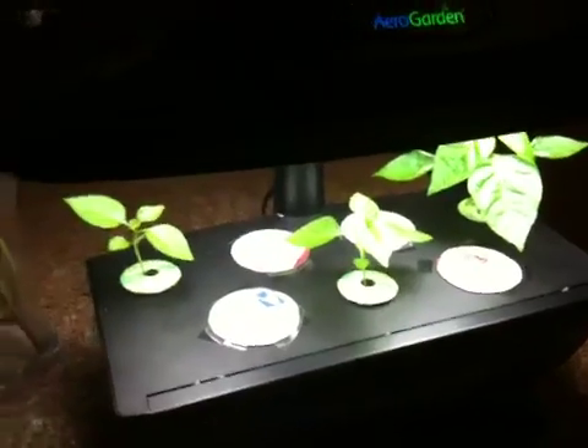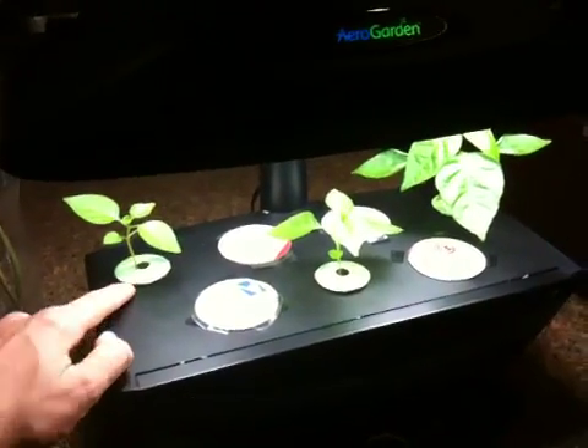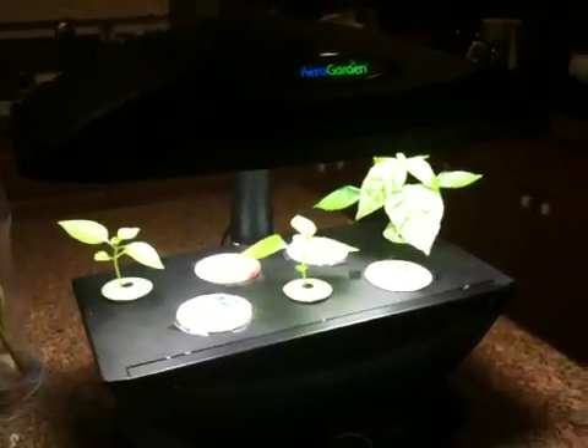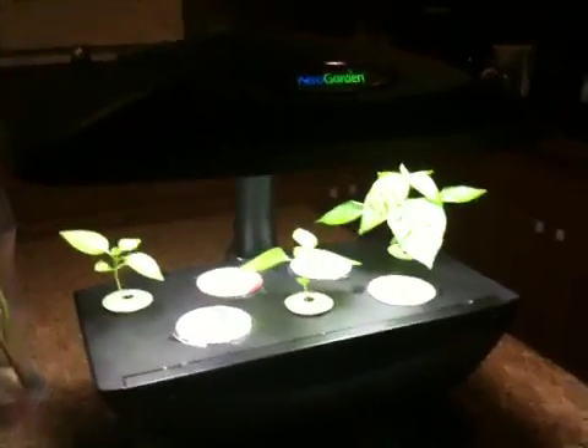I think for about a total of 35 bucks — I got these things off eBay plus shipping, plus the AeroGarden was 25 bucks. Pretty good deal considering they're usually priced well over a hundred. We'll see how these plants do and I'll try to make some more update videos.